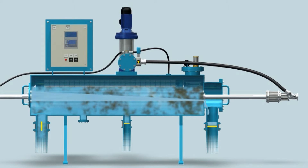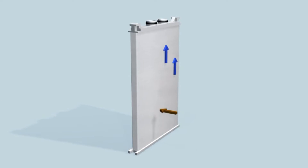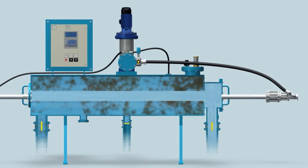The contaminated liquid flows from the inlet control valve, through the threads, into the grooves and through the nipples inside the collector pipe, flowing to the clean liquid chamber and through the outlet control valve to the customer system.